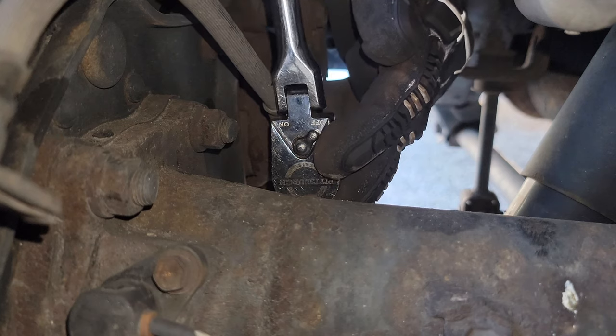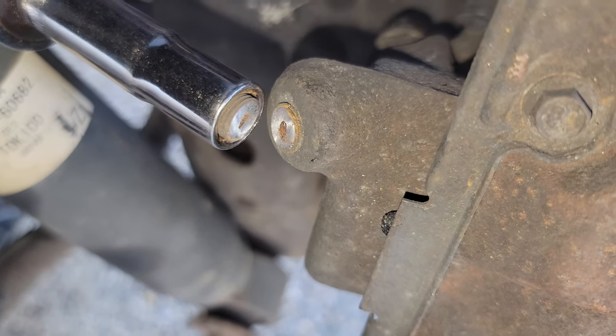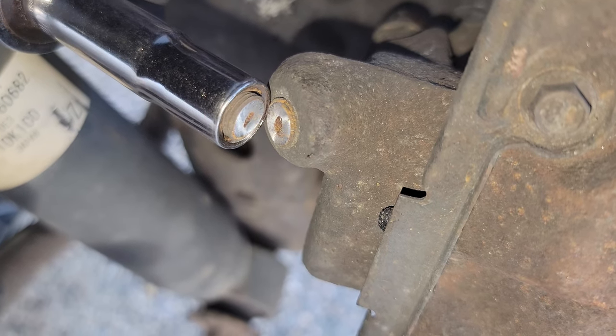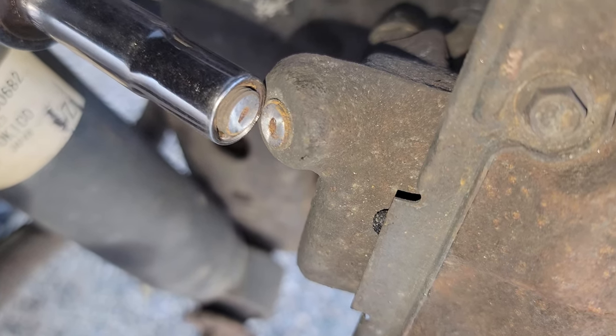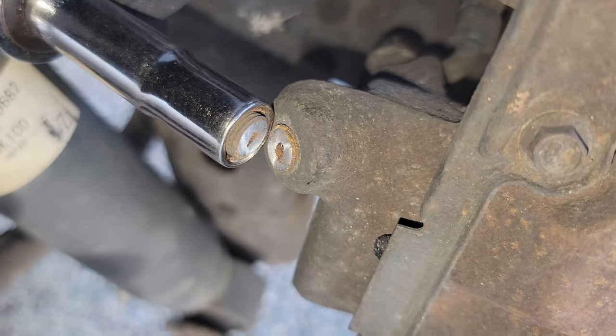Go ahead and take your ratchet with a 14 millimeter socket and break the banjo bolt loose. Do the same thing with the bleeder valve. You can see here I actually snapped it off because I gave it too much torque — you might need some PB Blaster to get it loosened up before you do it. I'll show you how to work around that later if you are replacing the caliper.